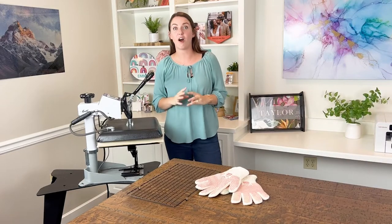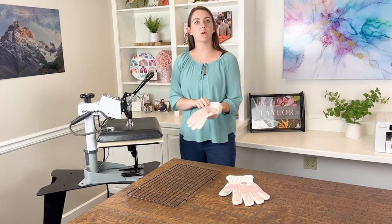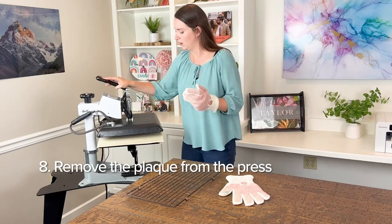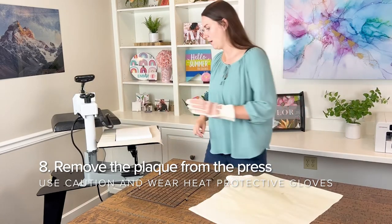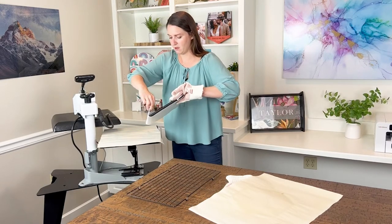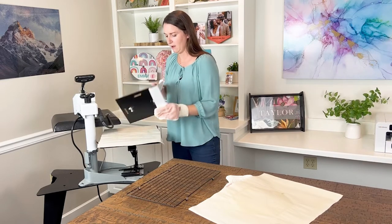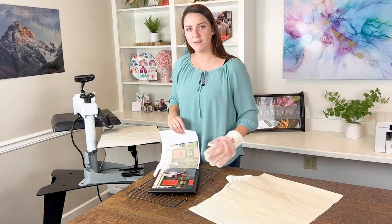Let's grab our plaque off the heat press. I'm going to put on my heat protective gloves since this will be hot — definitely use caution. Open up the press and remove the top sheet of protective paper. Then I'm going to slide the plaque off the press using my heat glove and remove the transfer — it's okay if you rip it. Then I'm going to lay my plaque on our cooling rack to cool off for a little bit.